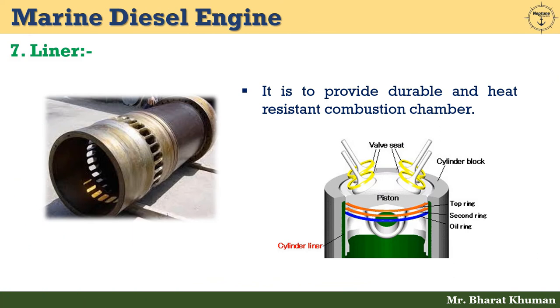The seventh component is the liner. The function of a cylinder liner in a marine diesel engine is to provide a durable and heat-resistant combustion chamber. It also provides an area for cooling, lubrication, and scavenging, and assists in sealing the combustion chamber. This helps prevent compressed gas and combustion products from escaping from the engine around the walls of the cylinder.